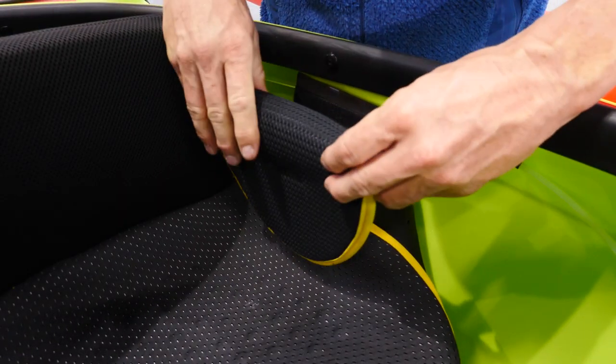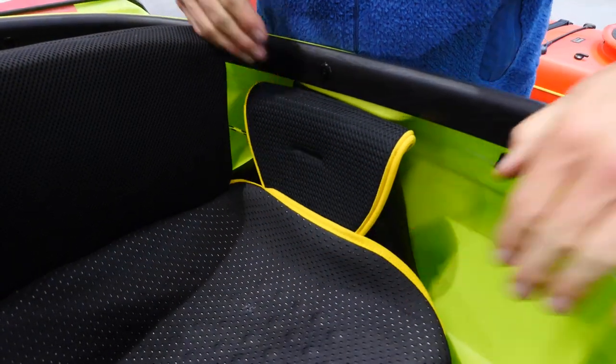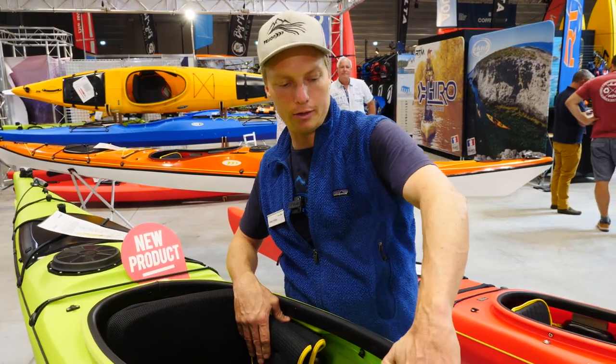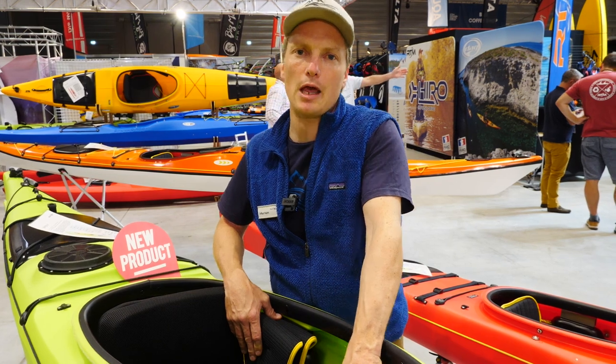You can put these hip pads here on the side for your smaller hips, so that you have a perfect fitting inside. And if the tie braces are too high for you, we have new pieces to put in so the tie braces get lower, and so smaller people will have a better positioning in our C-Tron GT.